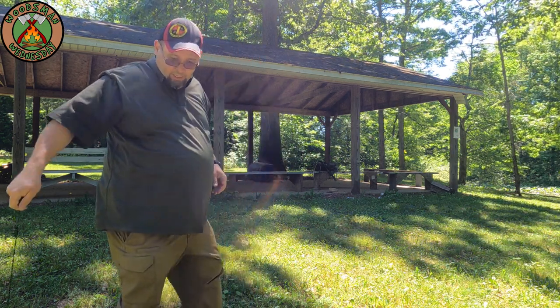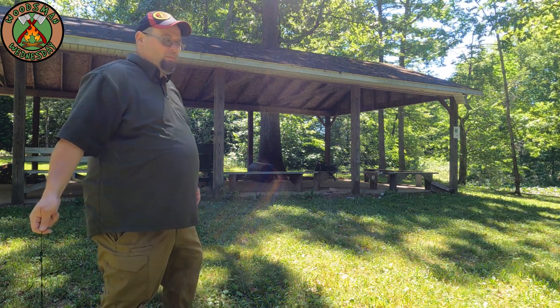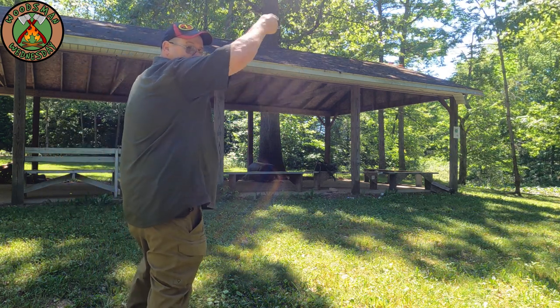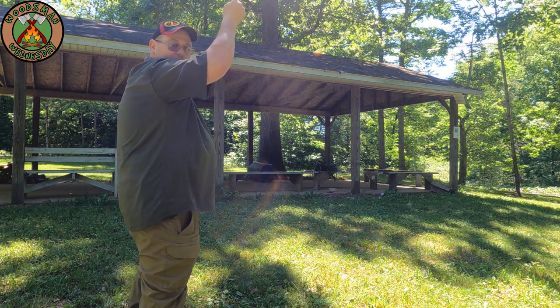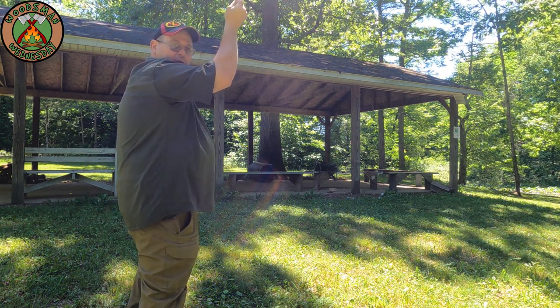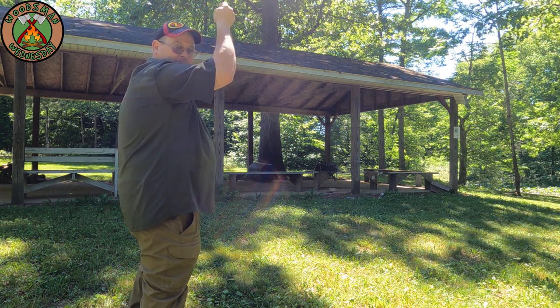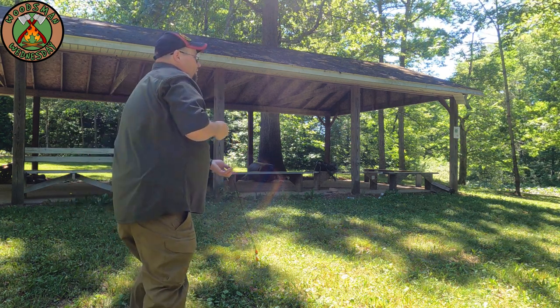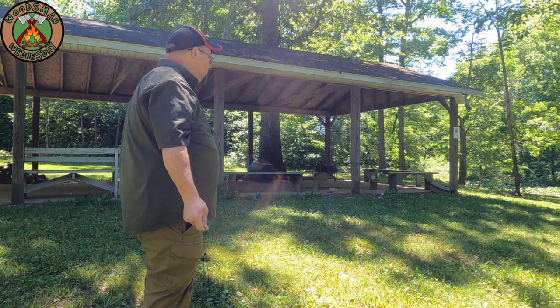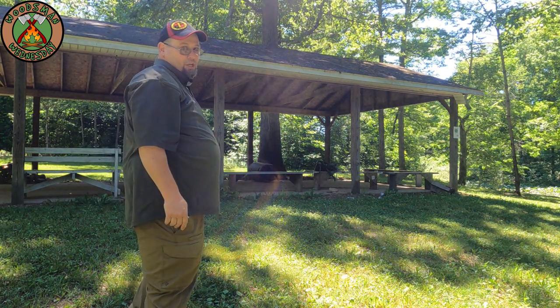If you notice, when I swung this, I just went once around my head and gone. You'll see a lot of people swing it around and around — but this is a hunting weapon. If you're swinging it around like that, the prey might get a chance to see what you're doing and run. So you just want to bring it up and around once and let go.